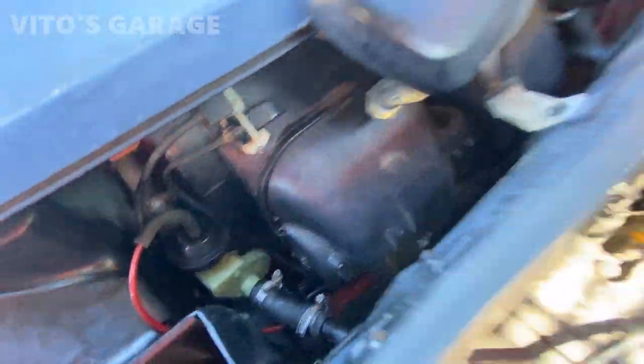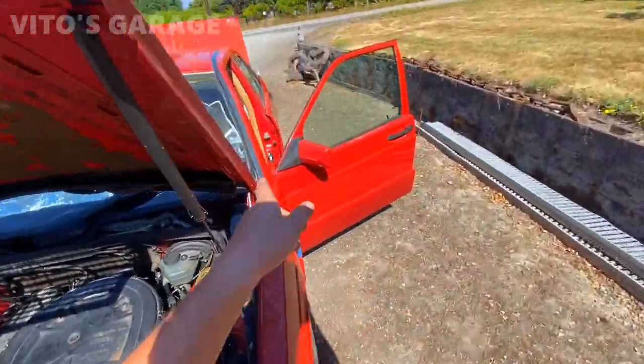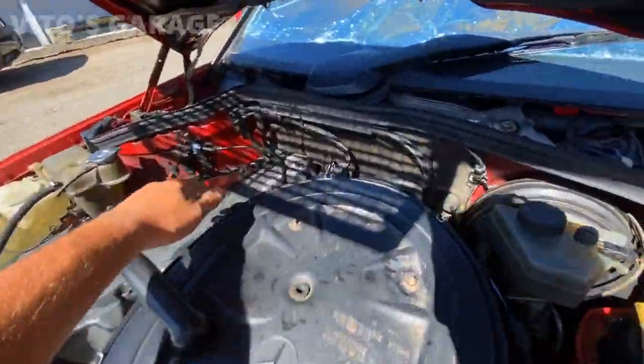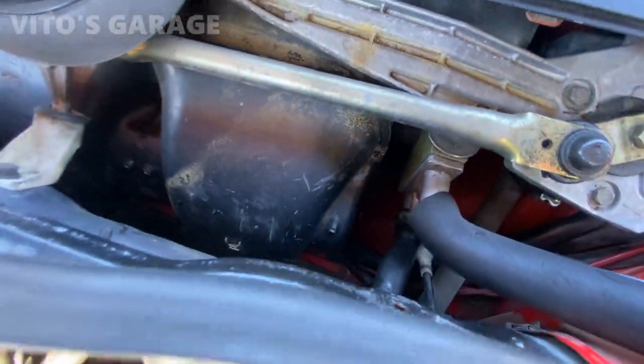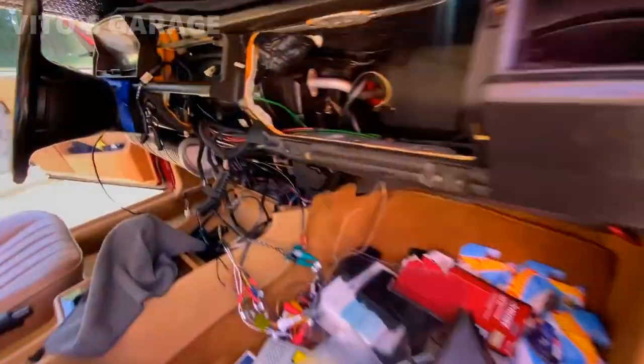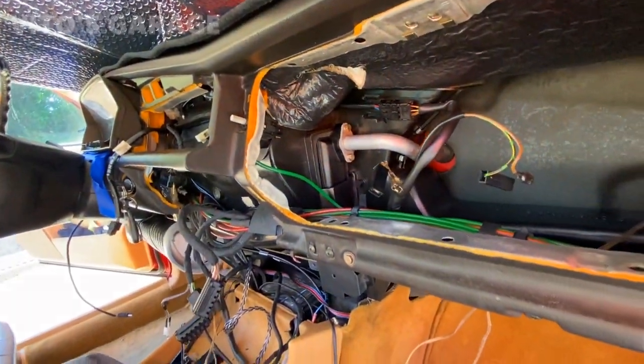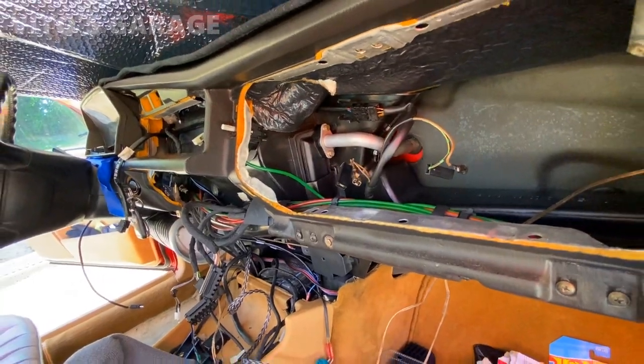It's running right now — so far so good, no leaks anywhere. I'm checking both sides of the heater core. The car's been running for about 10 minutes now — no leaks, everything is amazing.